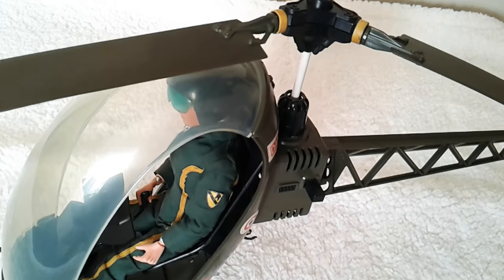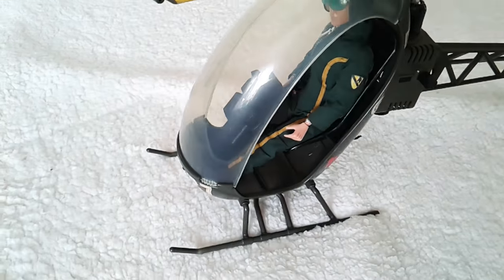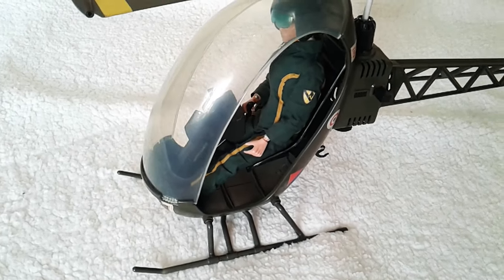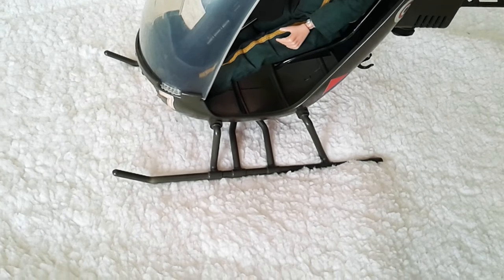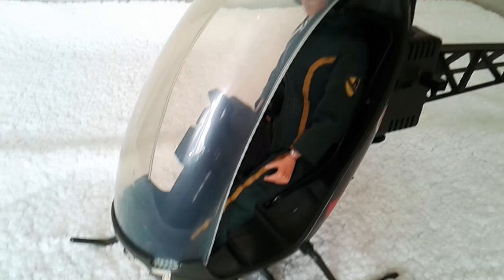This is quite a fragile piece of kit really. I think out of most of the vehicles I have, this is probably one of the most broken, along maybe with the Land Rover. You've got plenty of scope for breaks on the tail, the fins, and on the landing gear.